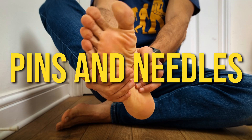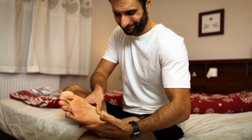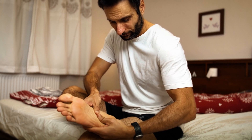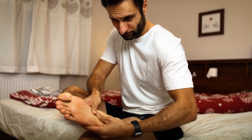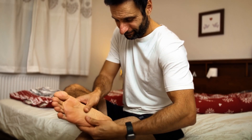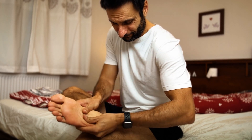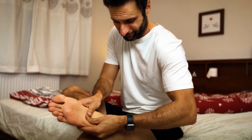One of the most concerning physical things was the pins and needles that I started getting around month four. I'd wake up in the morning with pins and needles in my feet, and I'd have them walking anywhere. It was a really odd, peculiar sensation and I started worrying that I had some sort of nerve damage in my feet. Luckily this has started to diminish, but it hasn't fully gone away yet.